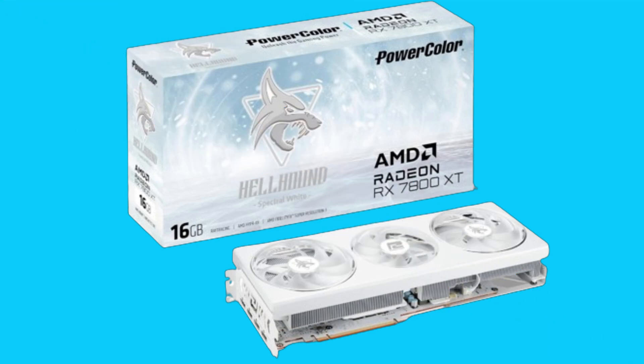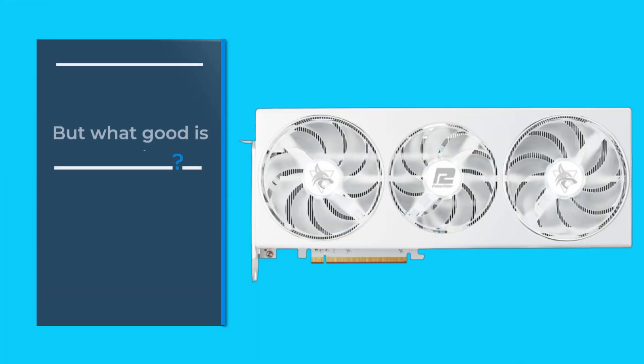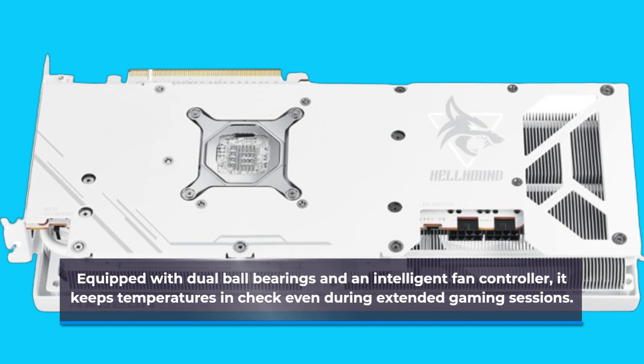Paired with 3840 stream processors, this card delivers breathtaking visuals and lightning fast frame rates. But what good is power without effective cooling? The PowerColor Hellhound doesn't disappoint in this department. Equipped with dual ball bearings and an intelligent fan controller, it keeps temperatures in check even during extended gaming sessions.